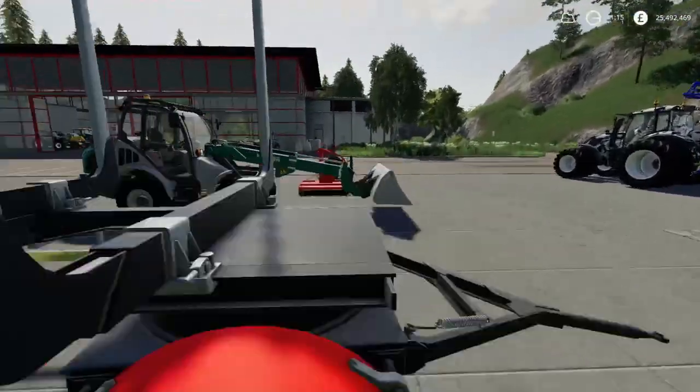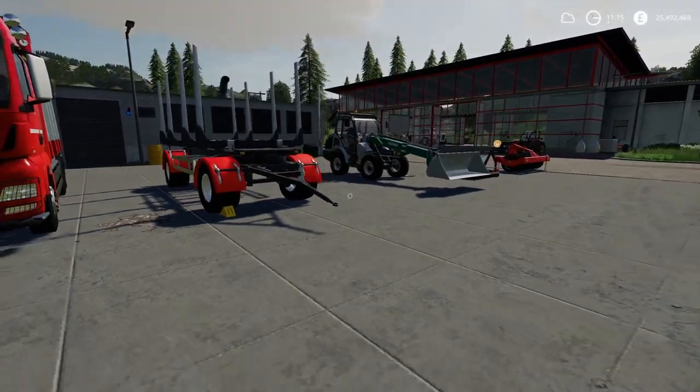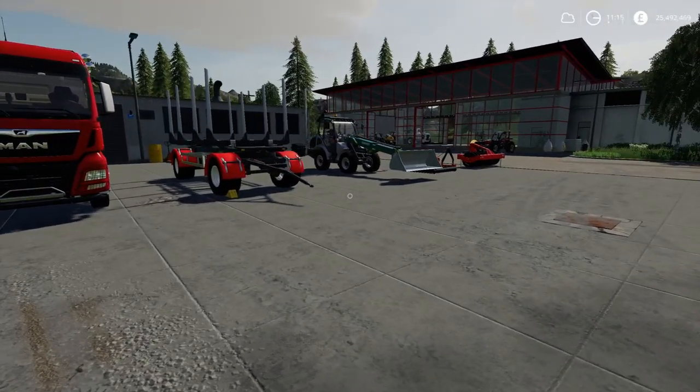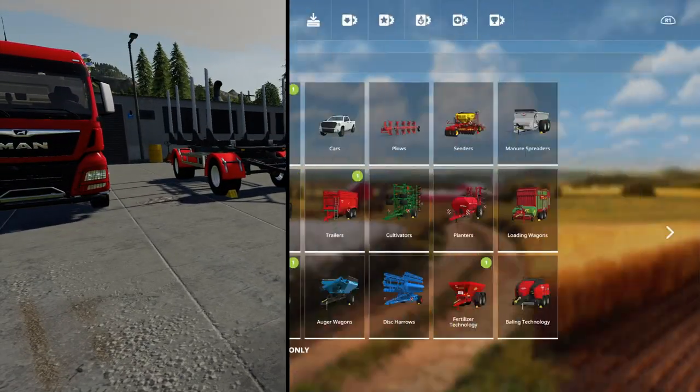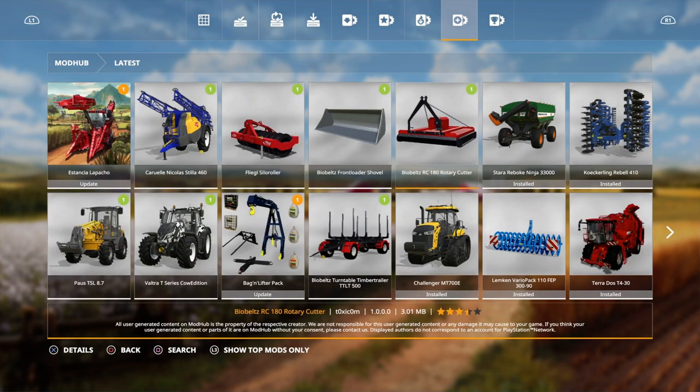Today we have got some new mods. We've got quite a few, with a bit of saving in the mod hub, but it shows more where they're in different categories. Going to have a look in the mod hub now. Today we got a few new mods. I did get excited when I seen the map, but realised it's just an update. There are a couple of updates: the bagging lifter is an update, and then we've got the Valtra T.